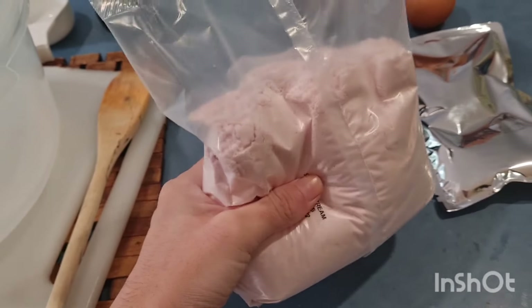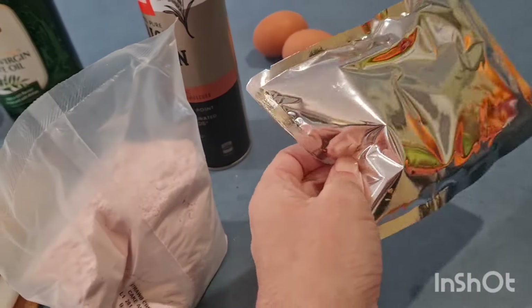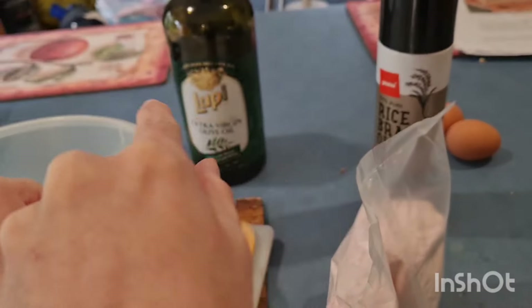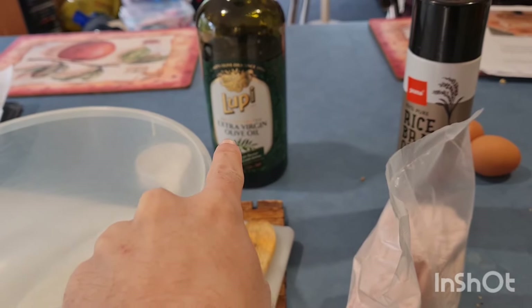I'm trying to show you the cake mix. We're going to use the icing in the packet, two eggs, the oil and the olive oil.